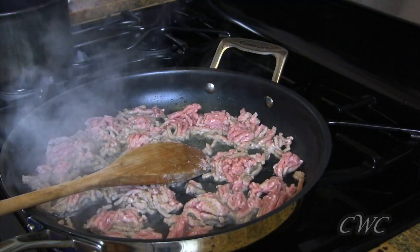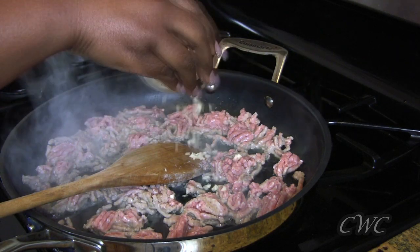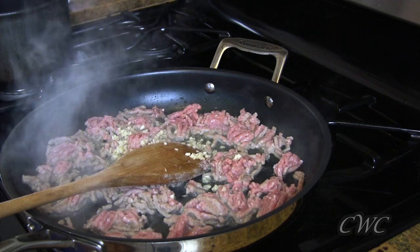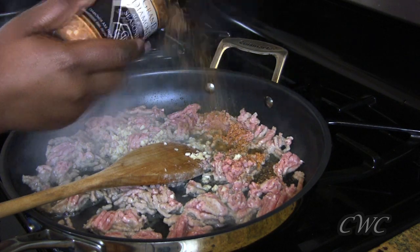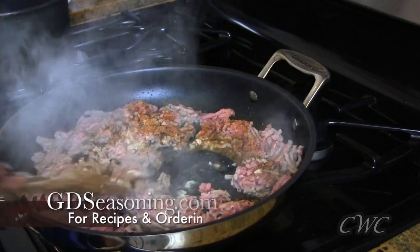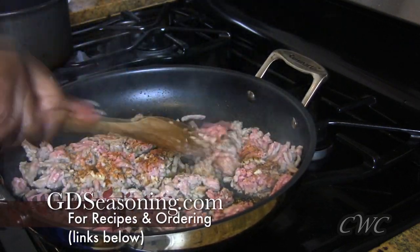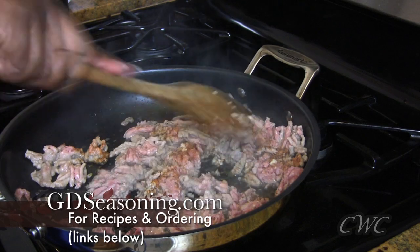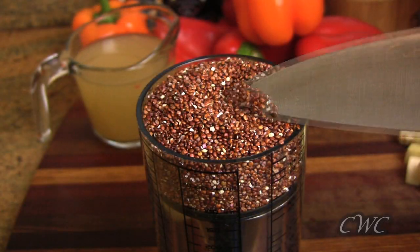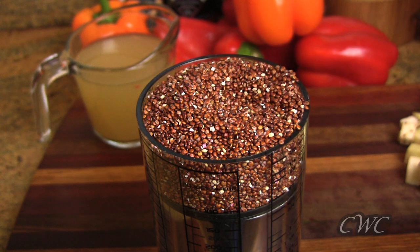Now we're going to cook off our ground turkey — very lean ground turkey. I went in with about one and a half to two tablespoons of extra virgin olive oil and I'm just going to brown the turkey off. This is about three-quarters of a pound. Next I'm going to add some chopped garlic, reserving the remaining garlic for when we sauté the vegetables, then add some Grand Diamond all-purpose seasoning, which can be found at GDseasoning.com.